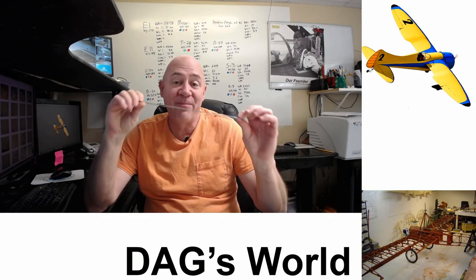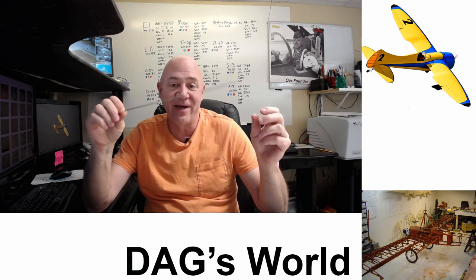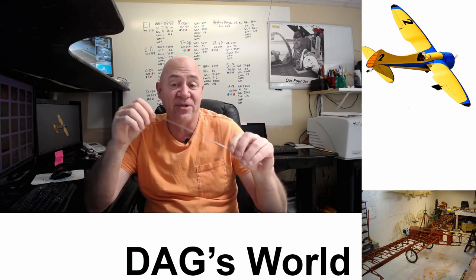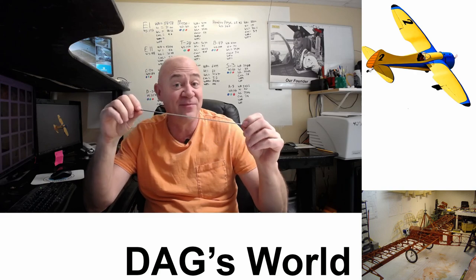Hey everybody, we are back and we're going to figure out what this 12-inch needle has to do with full-scale aviation and why I used it in model aviation. Stay tuned and you're going to find out some really cool things.